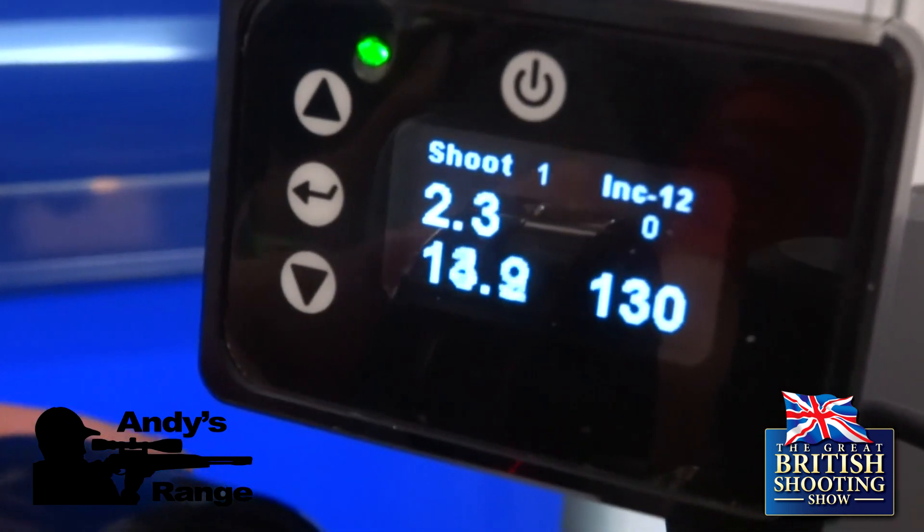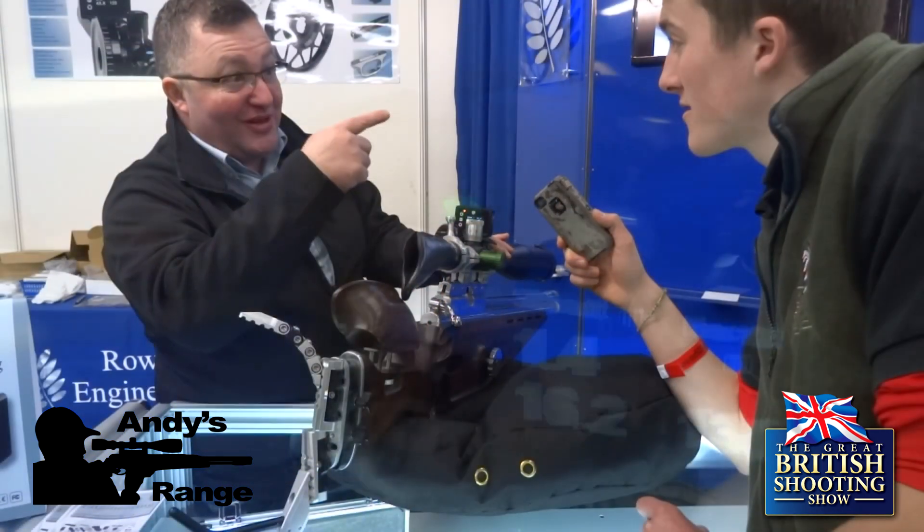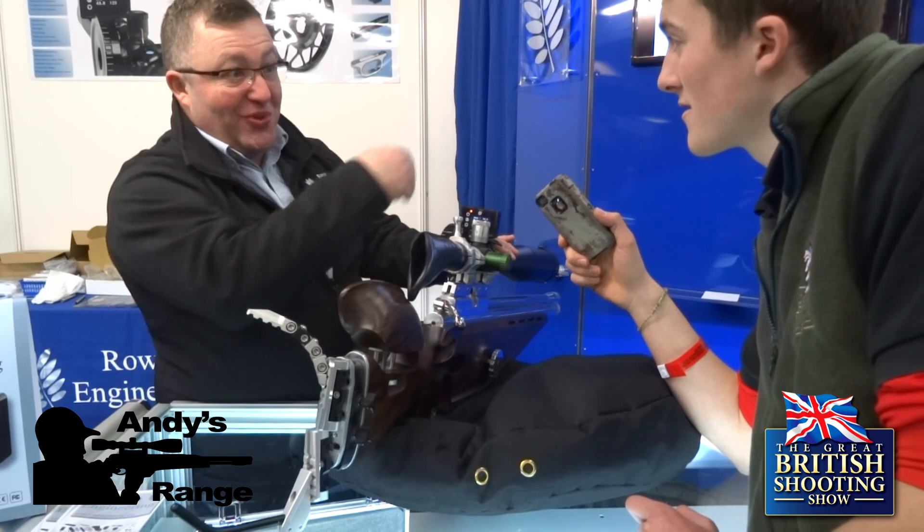It's got a compass built in, so you calibrate it to north, you can tell it which way the wind's coming from, and as you're moving round it'll tell you roughly which way the wind's coming from.